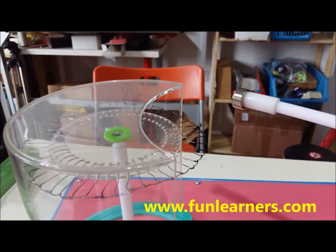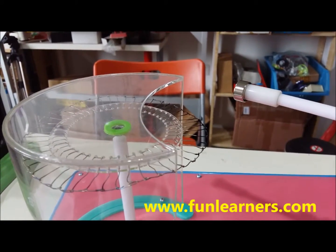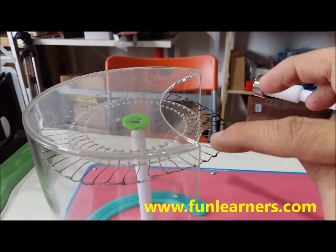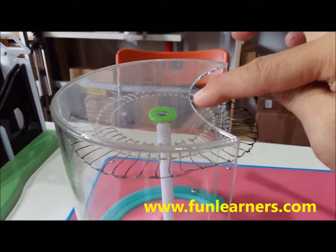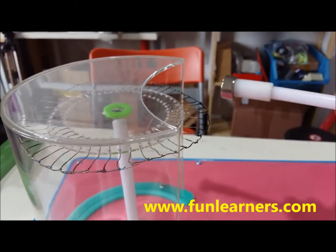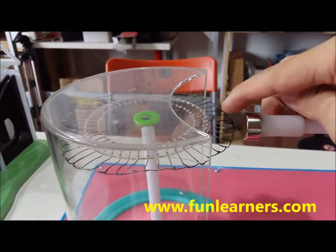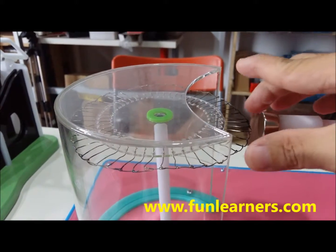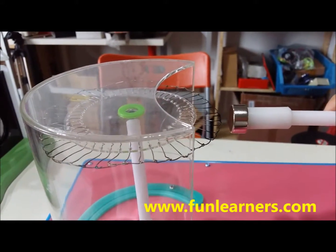This setup is to show that magnetic force can be reduced by heating. This is a piece of strong magnet, and this is iron pivoted on a very smooth roller. When the magnet goes near the iron, the magnetic force will attract from all directions, so because the force is balanced, the wheel is not moving.